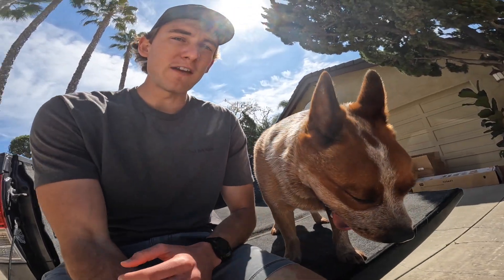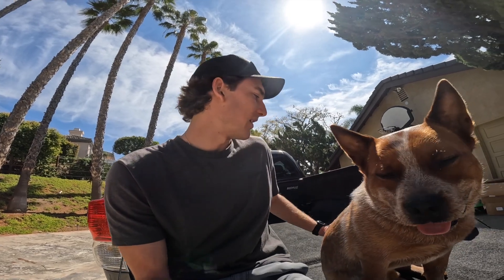I just weighed Cowboy and he's coming in at a whopping, stocky, muscular 51 pounds. That is actually on the heavier side for him — he ranges between 48 and 51. Maybe with his spring shedding he'll lose a little bit of weight. Every cattle dog owner I seem to run into says 'oh my gosh, your dog's so stocky.'